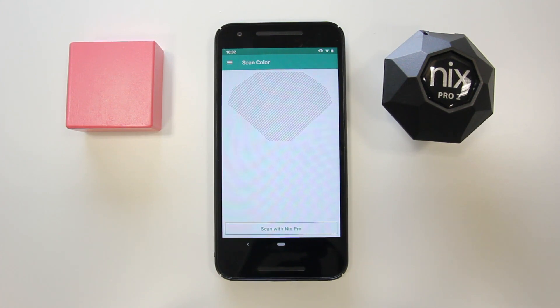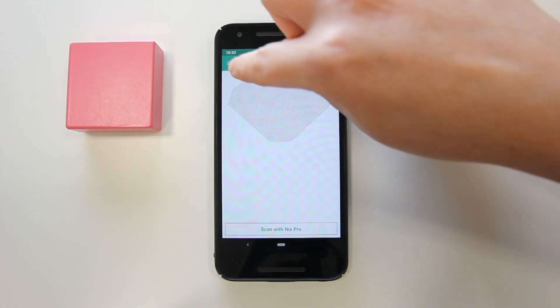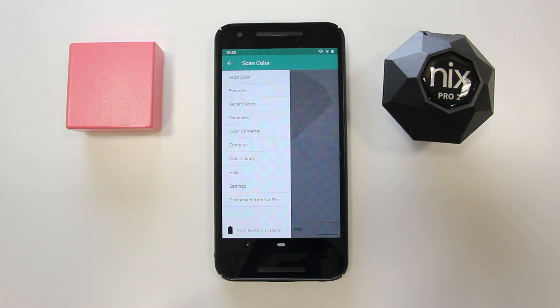Now let's get started. When you open up the app, select the menu icon from the top left corner. From there, select Compare.